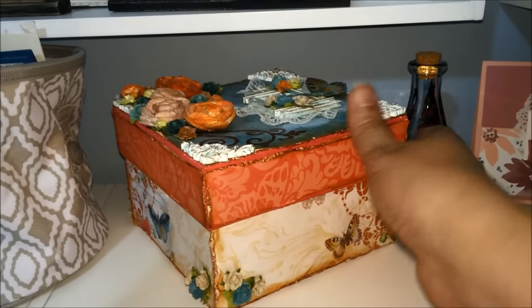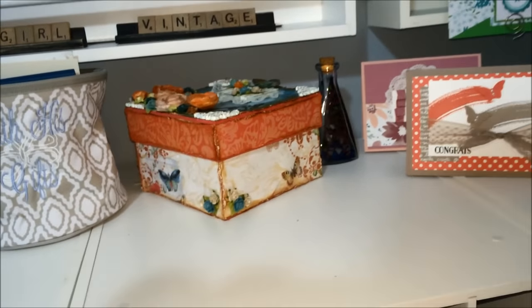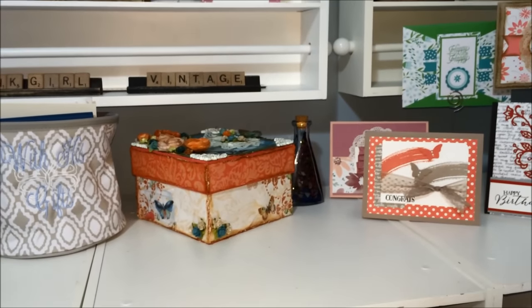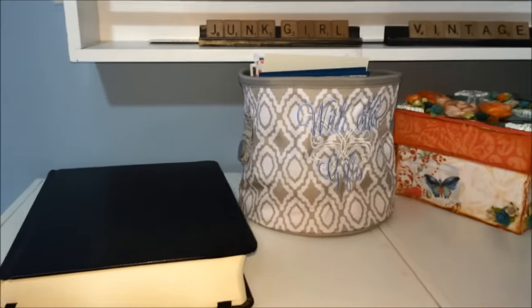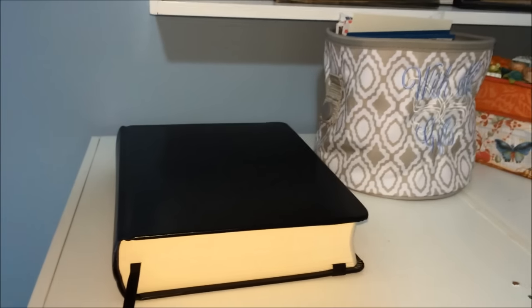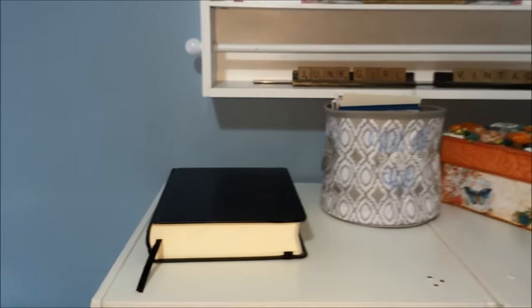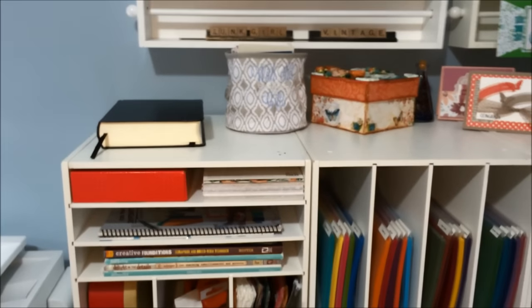I do have a video where I walk through how I made that box and what I used — I think it might be one of my first videos. The last thing on top is my Bible. My Bible is never far away from me. Everything I do starts and ends with Jesus, and that includes my crafting. Crafting always starts with prayer because without him gifting me with my talents, I wouldn't be able to do any of this. I'm always grateful to him for that.